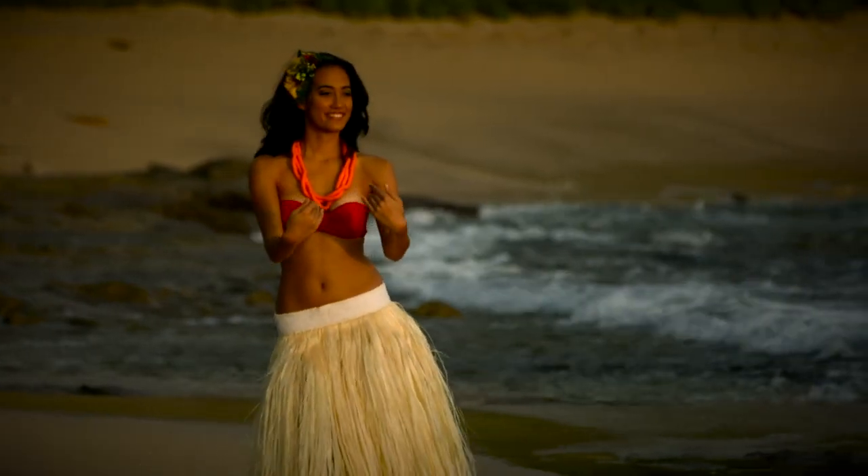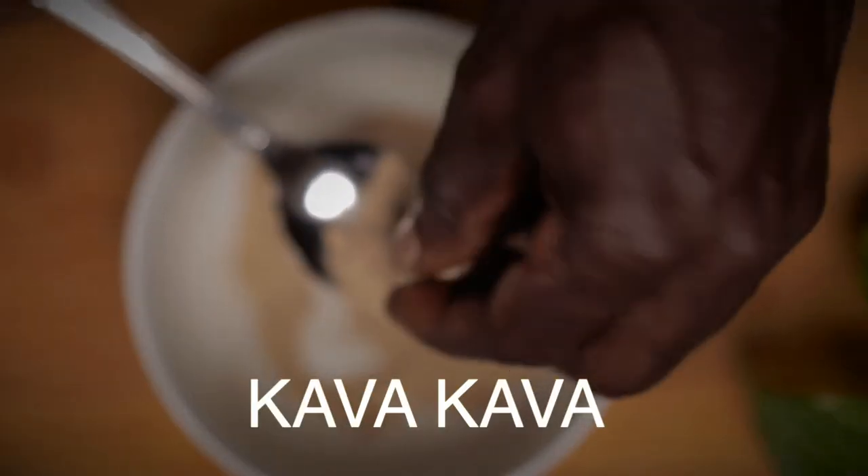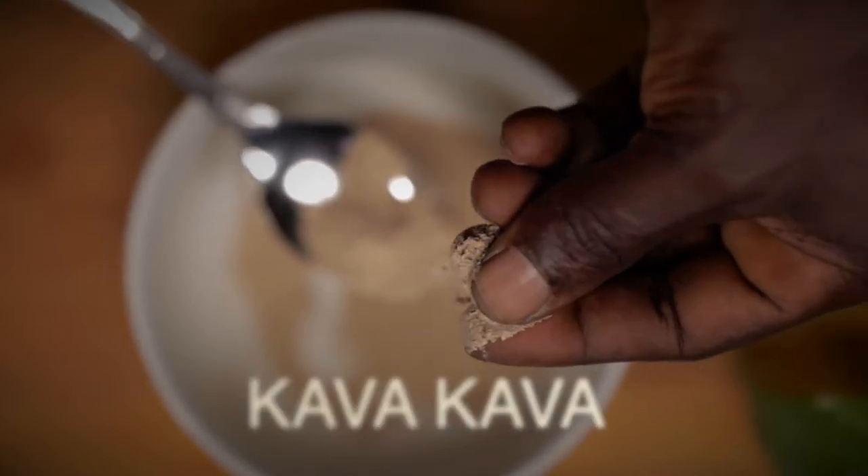Welcome to Albion Fitness. Today we're gonna be looking at a wonderful herb coming to us from the South Pacific Islands known as Kava Kava. This herb is an inherent part of the culture of the people of the Polynesian Islands, and we're gonna take a look at it.